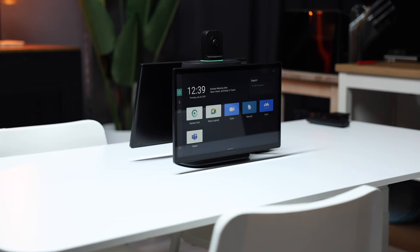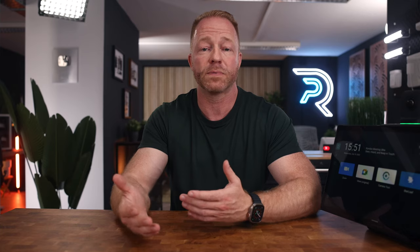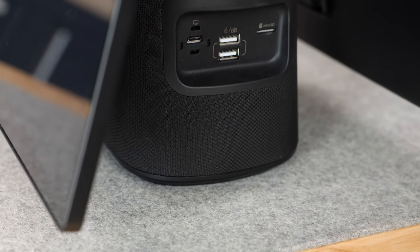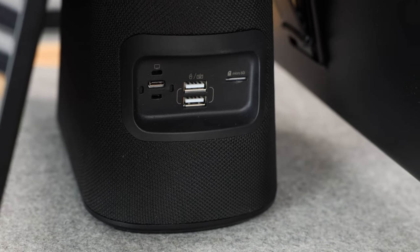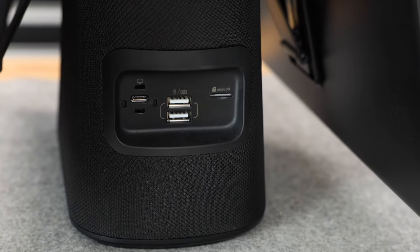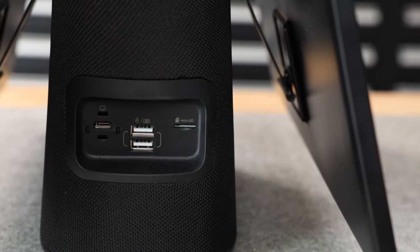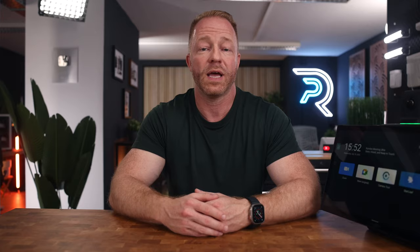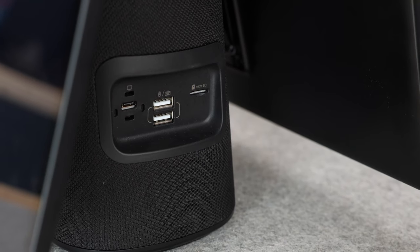Just because you don't have to hook up your computer doesn't mean you can't. If you or anyone else in the room wants to quickly hook up their laptop to share a presentation, that's absolutely possible. In the base of this device, on both sides, you will find a whole host of ports and connections. On this side, there is one USB-C in case you want to hook up a computer for hybrid collaboration, two USB-A ports for peripherals like mouse and keyboard, and a microSD card slot that supports up to one terabyte of storage, which can be used to record meetings.